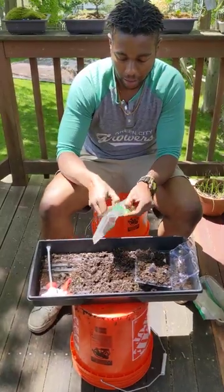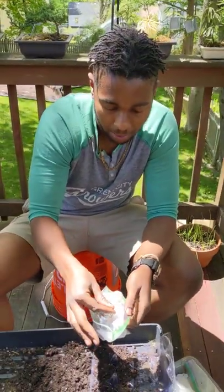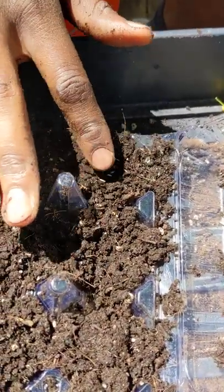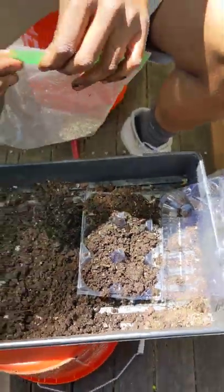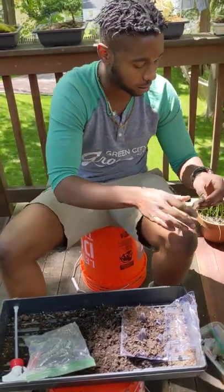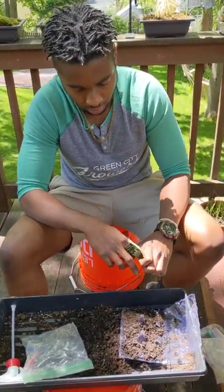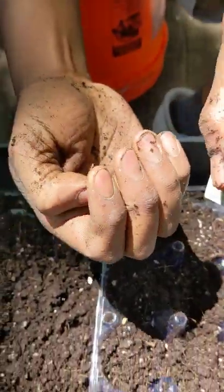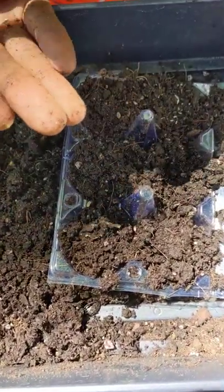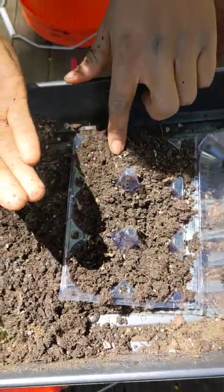For example, lettuce seeds are incredibly small, so we aren't going to be planting these like an inch deep. With these we're just going to sprinkle them right on top and gently tap them into the soil — that's how most of our smaller seeds are going to end up. We'll do the dill next because it's also on the smaller side. We have some dill seeds, a couple of those, tapping them right in on the surface.